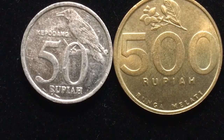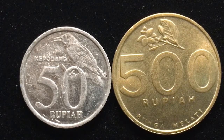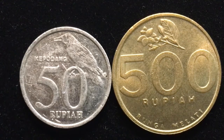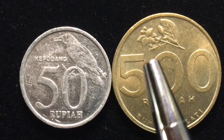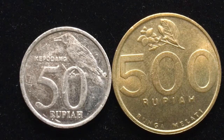The 50 rupiah is an aluminum coin and it wears very hard. The 500 rupiah is an aluminum bronze coin, much nicer color and much less wear. Of course, the 500 rupiah probably got less wear because of its value. The 50 rupiah is aluminum — it is 1.36 grams, 20 millimeters in diameter, and 2 millimeters in thickness.